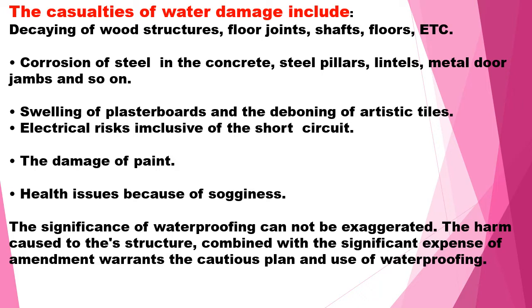The significance of waterproofing is such that unless you plan it properly and identify the methods of waterproofing, it will be highly expensive and time-consuming. So plan the type of waterproofing and do it accordingly.